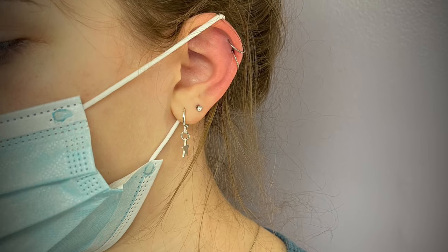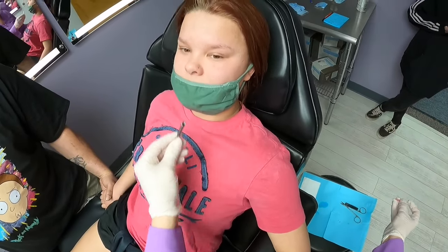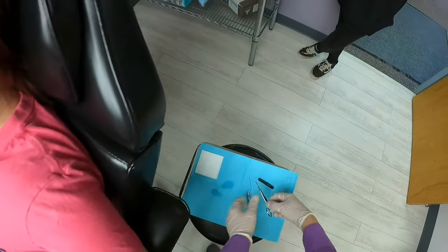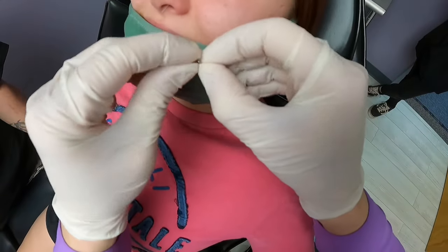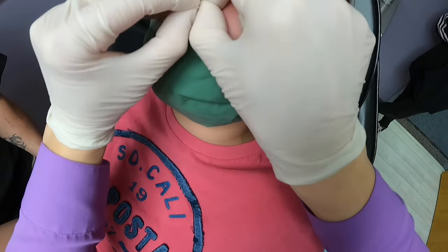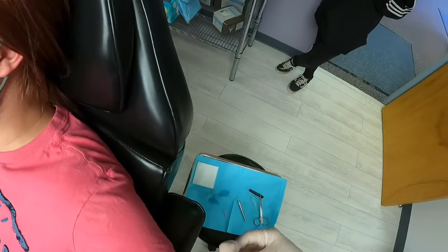I expected it to hurt. This was just like a pinch. Amazing Milena. We're just going to do some sliding sensations now, okay? It's okay. Calm down. There you go. It's done. It's done. Well done.